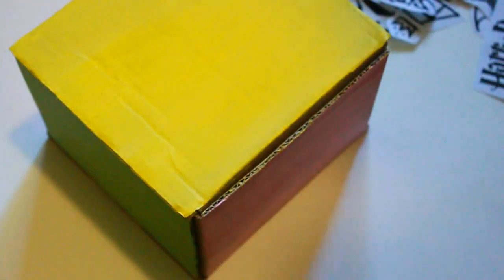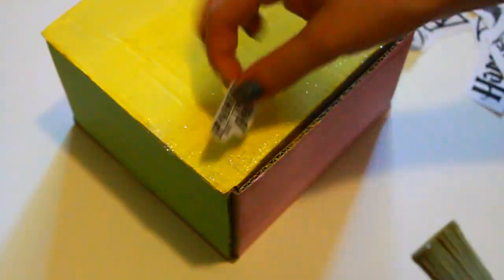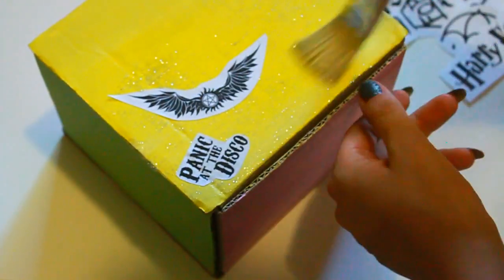Then you're just going to have them all cut out, and I took some glitter paint and painted it with glitter — that's how I stuck them on, because I thought glitter would look really cute, and it did. Then you just stick them all over the box and you're done.